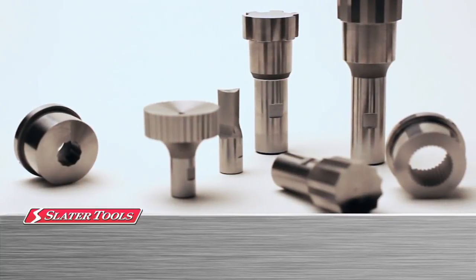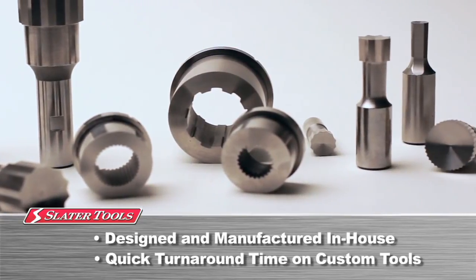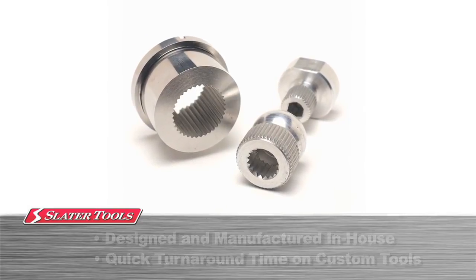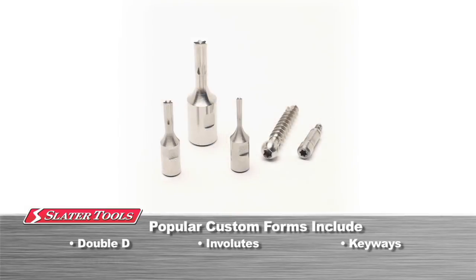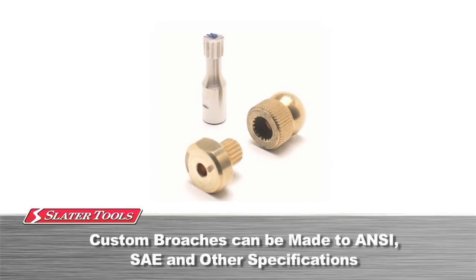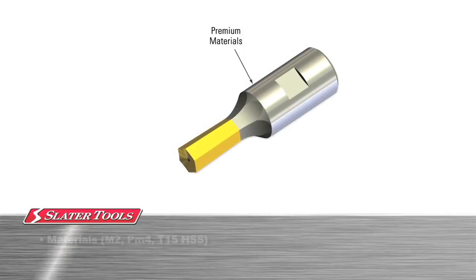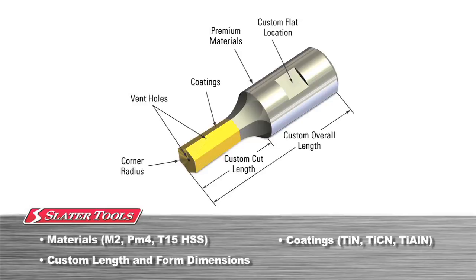Because Slater Tools designs and manufactures all tooling in our state-of-the-art facility in Michigan, we are able to offer extremely quick turnaround times on any internal or external broach to suit your specific application. Our most popular custom form broaches include Double D, Involutes, Keyways, Serrations and Splines. Custom form broaches can also be made to ANSI and SAE specifications. Standard broaches are made with M2 high-speed steel, but can also be produced with a variety of available broach options, including higher grade materials, coatings, custom lengths, custom form dimensions, radii and more.